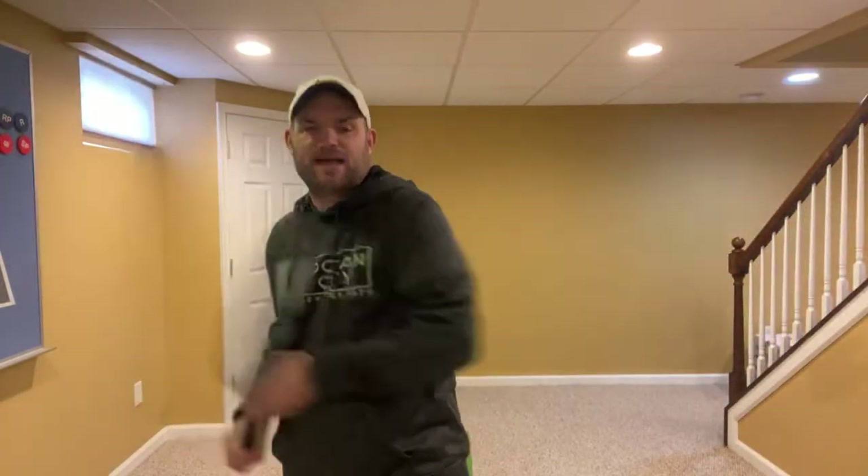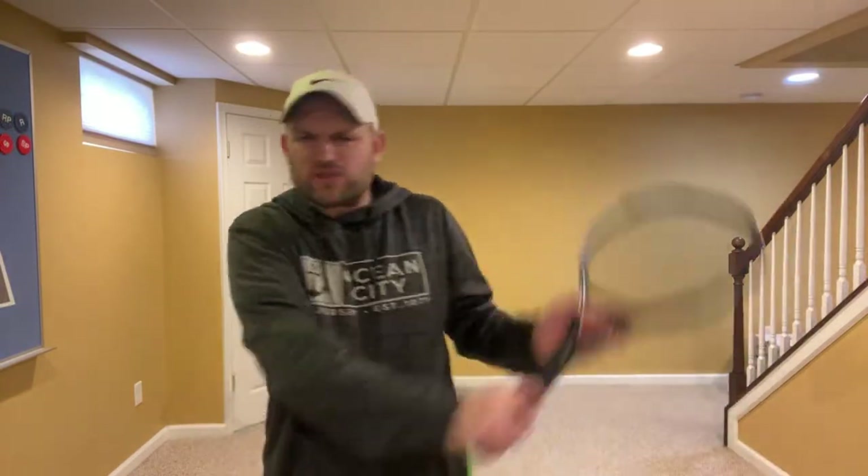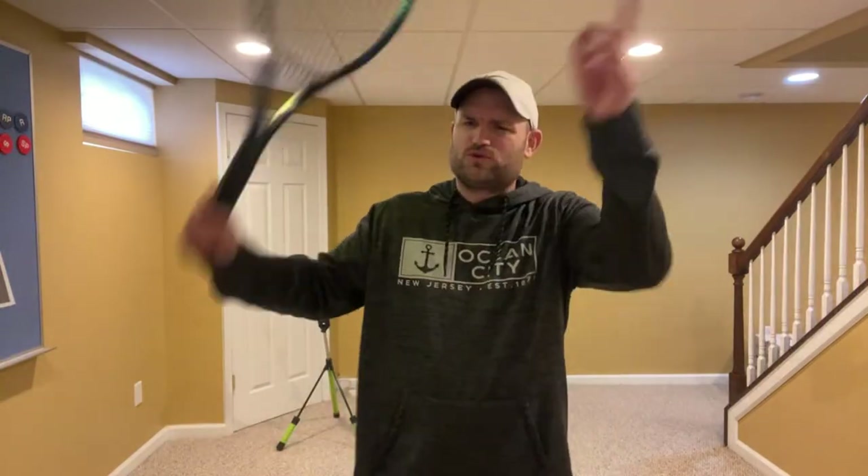Bill Tilden, 100 years ago, would have lost his mind if he heard that people were using a two-handed backhand. He was the best in the world 100 years ago in tennis. Back then it was all one hand — they used one grip for every single shot. And look how tennis has changed.